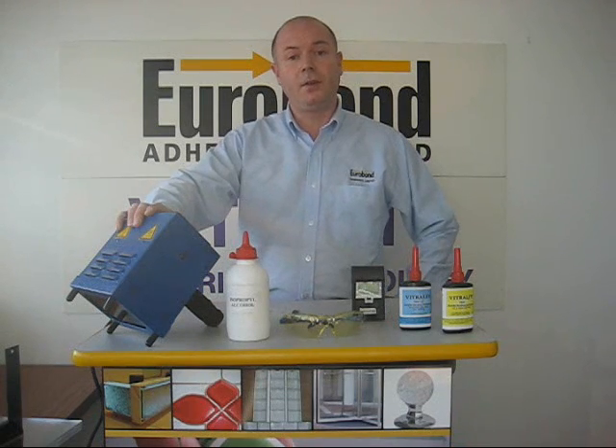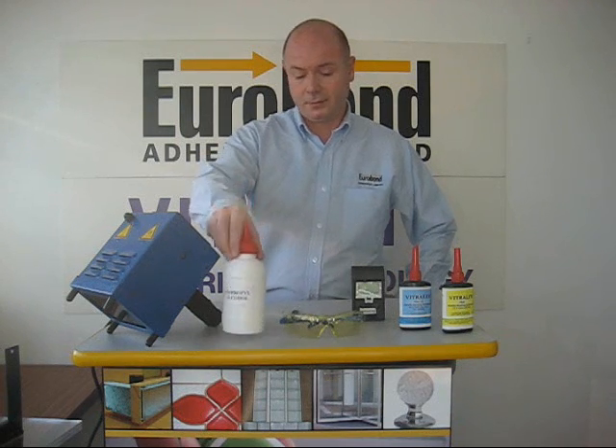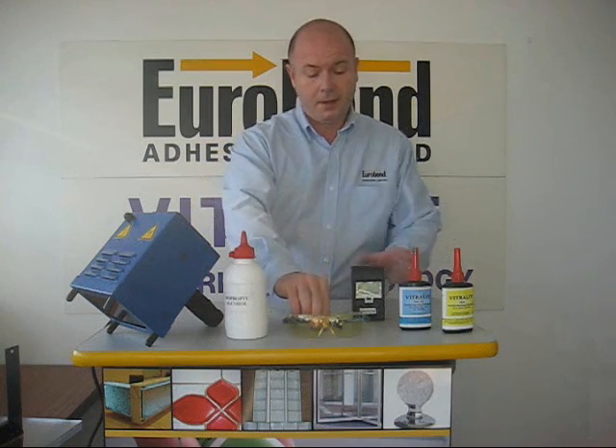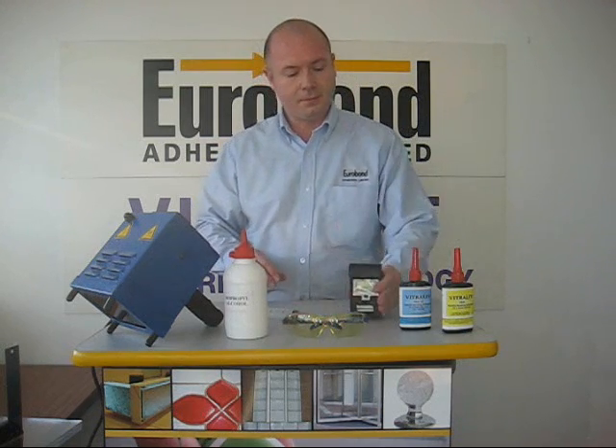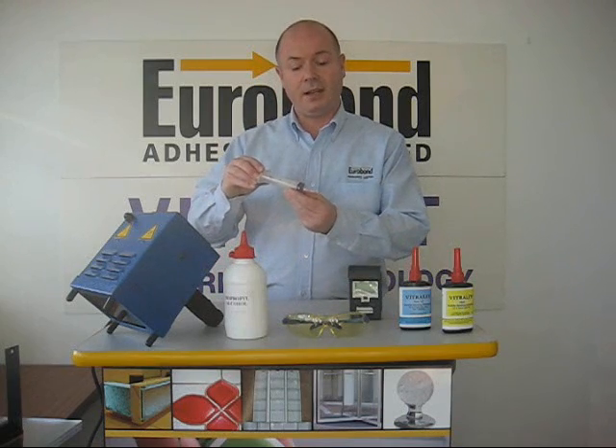One UV 250 watt handheld lamp, isopropanol alcohol, a pair of UV protective glasses, one UV meter, UV adhesive and a syringe with an 18 gauge needle.